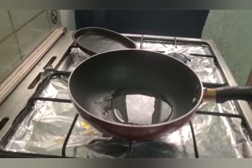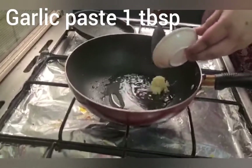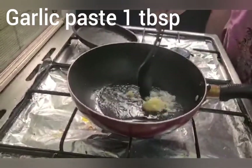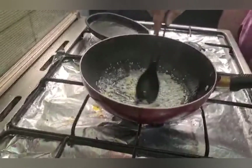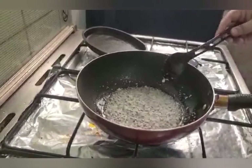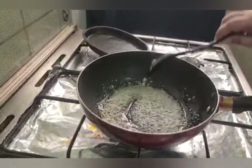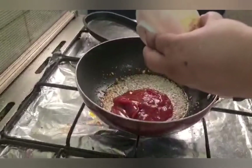Let's start our recipe. In the pan, we have put oil — 1 fourth cup. Add garlic paste, 1 tablespoon. After adding the garlic paste, we will fry it for 1 to 2 minutes.